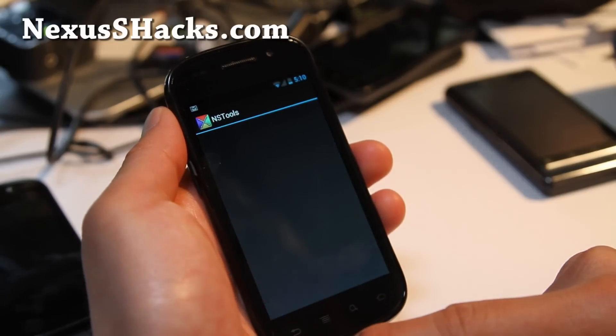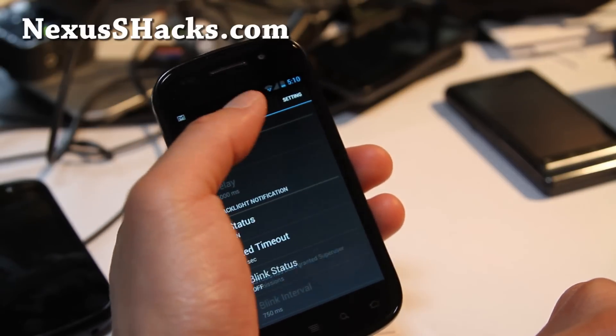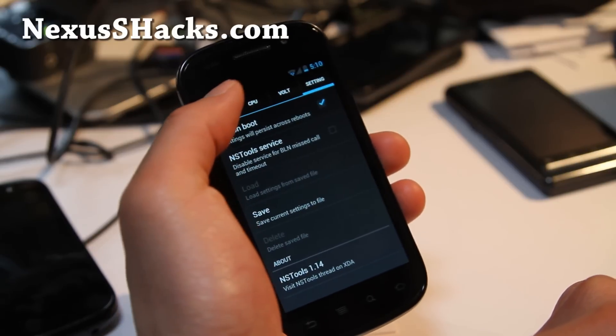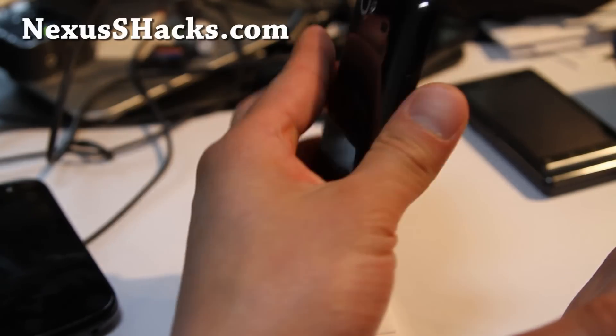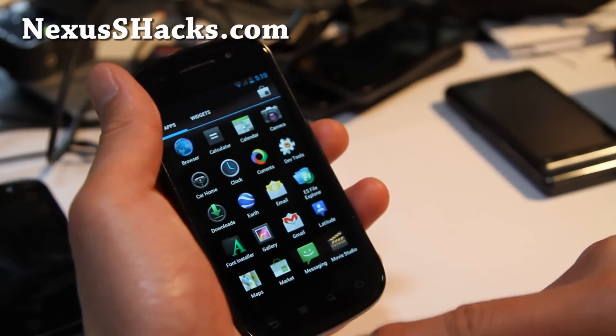I just wanted to show you what it looks like. There's even more tweaking available. If you're like a super tweaker on your Nexus S — oh sorry, this is for the regular Nexus S — definitely check out this ROM.